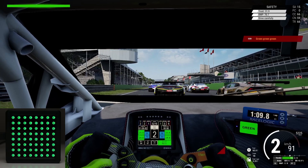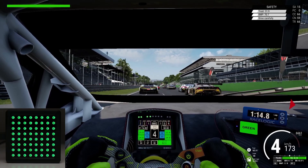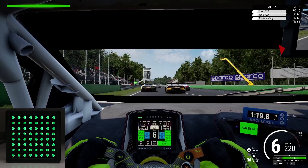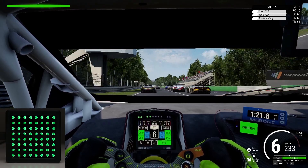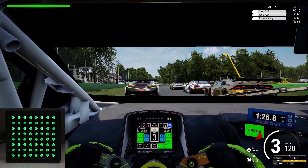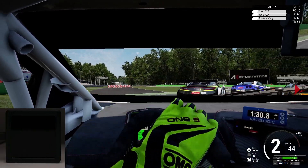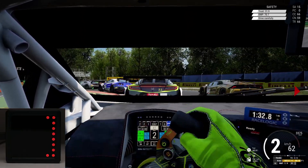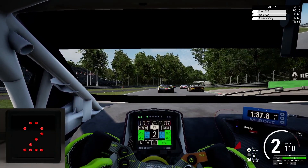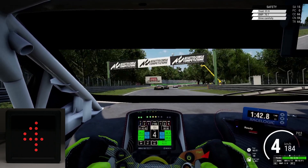A live demo of the device in action: green light — go, go, go. Fire on the right. Clear on the right.